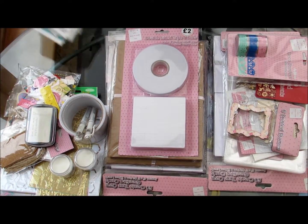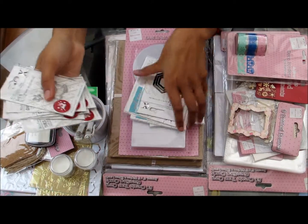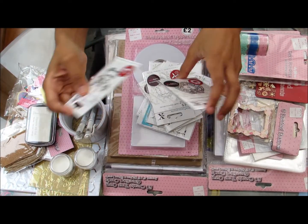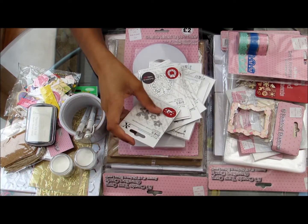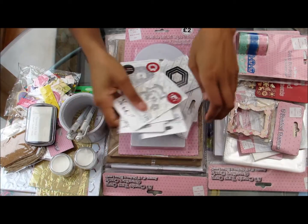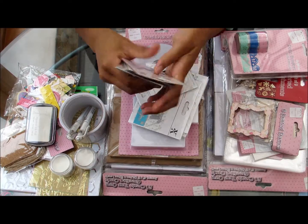First things first, I decided to treat myself to some dies. I got a few Christmas dies and a few word dies. I get these dies from Hobbycraft — it does say exclusive to Hobbycraft — and they're Xcut dies. I like these because they're affordable; they're normally £2.50 and you get a good amount for your money. Hobbycraft quite regularly does a sale where it's 2 for £4, so for these six I got them for £12.